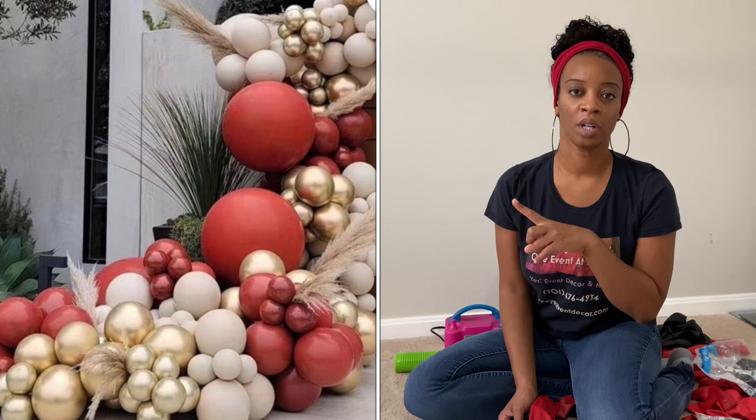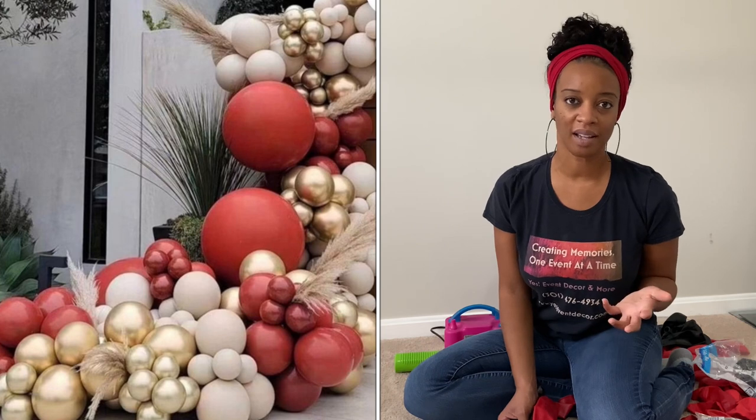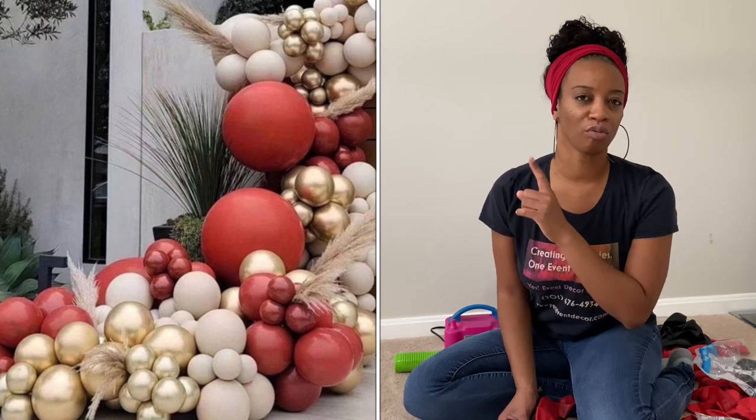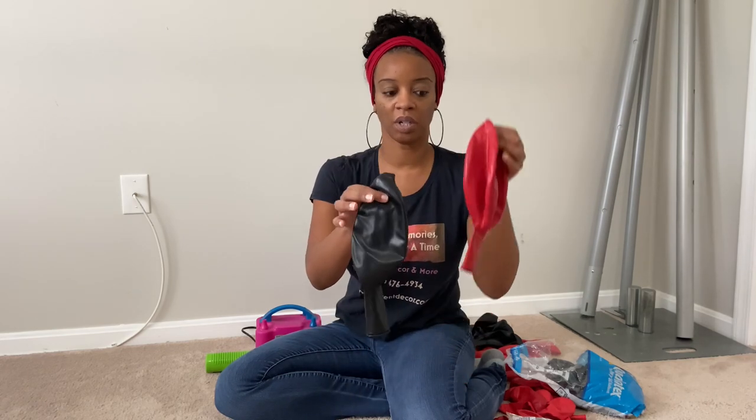The first thing I need to do is double stuff my balloons. I'm going to show you the picture the client sent me as an inspirational photo. When I looked at the picture, I realized I was going to have to double stuff those red balloons because they're kind of a maroon color — a dark red. I knew I was not going to get balloons in that exact color, so I'm going to use a red balloon double stuffed with a black balloon.